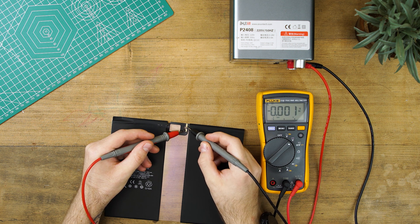Press the probes against the pins for 10 seconds and then check your battery again with a multimeter. Be careful not to cross the probes as you might short the battery.